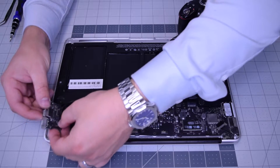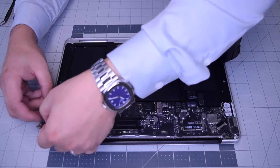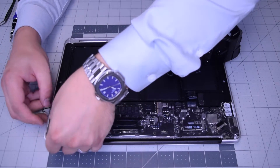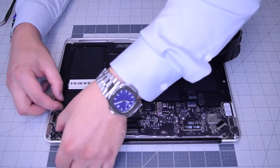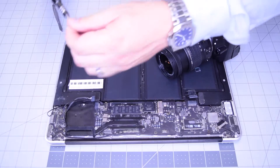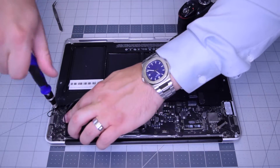Now insert the DC-in board and tuck in that cable into the notch — the iSight cable goes into the notch on the side of the DC-in board. Place it in making sure you're not trapping any cables, then secure it with the T5 screw attaching it to the frame.